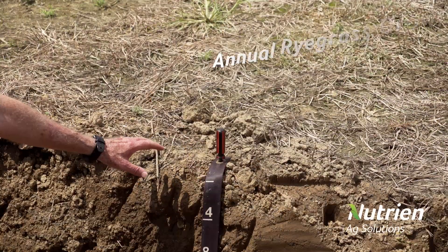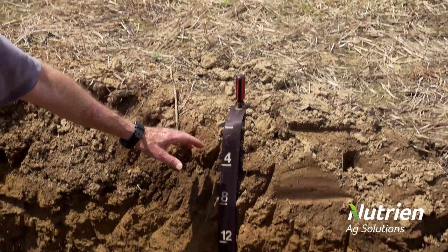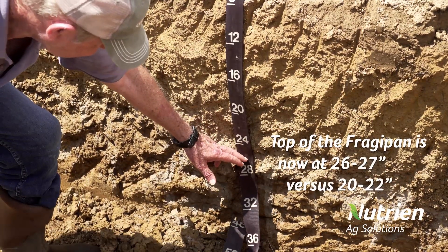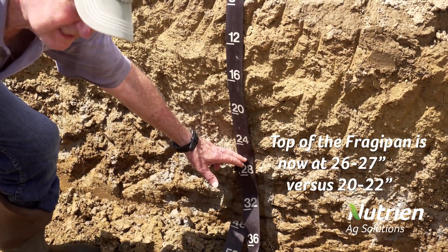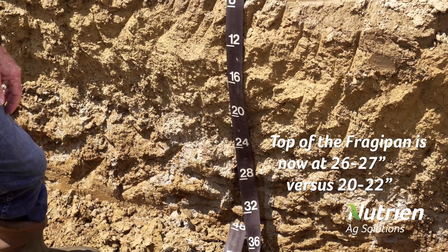This is the plot where annual ryegrass was grown as a cover crop for seven years. And this is where the top of the fragipan is now — it's about 26 to 27 inches, as opposed to 20 to 22 inches on the other side.